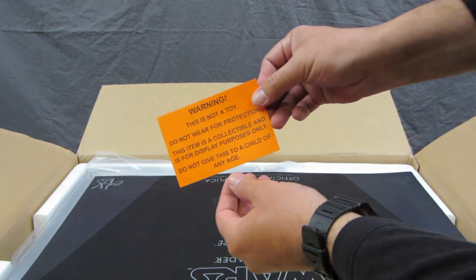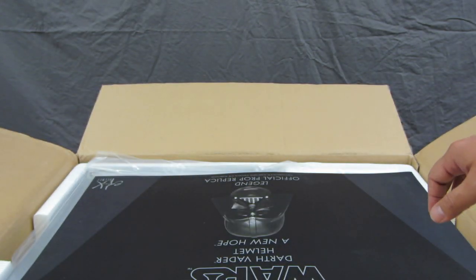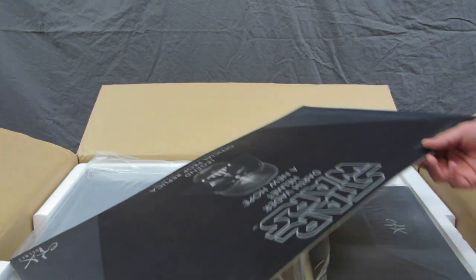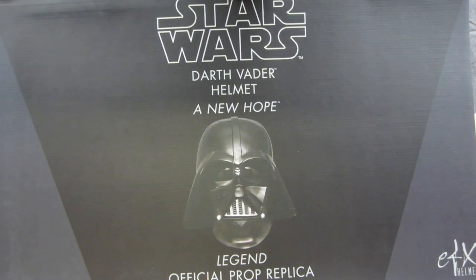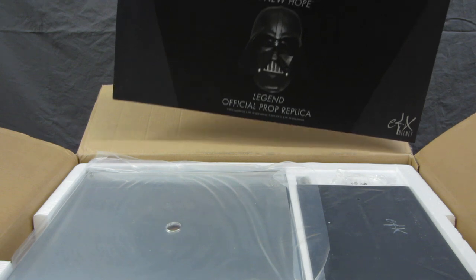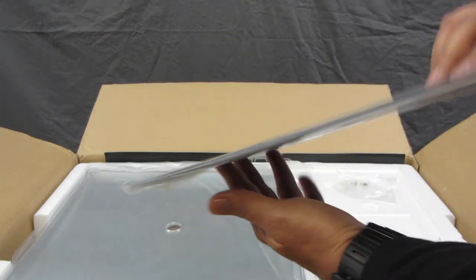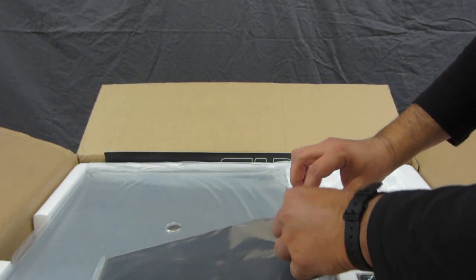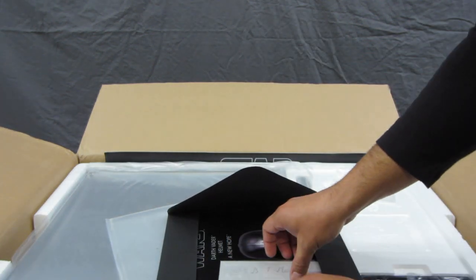There's a warning right here: 'This is not a toy — do not wear it for protection.' So this is obviously a collector's item, not a toy. We also have a nice little cardboard cutout that says 'The Darth Vader Helmet: A New Hope Legend, Official Prop Replica,' which is great — it's an official prop replica made with all licenses in place. And here we have an EFX envelope, which I believe is probably the certificate of authenticity.